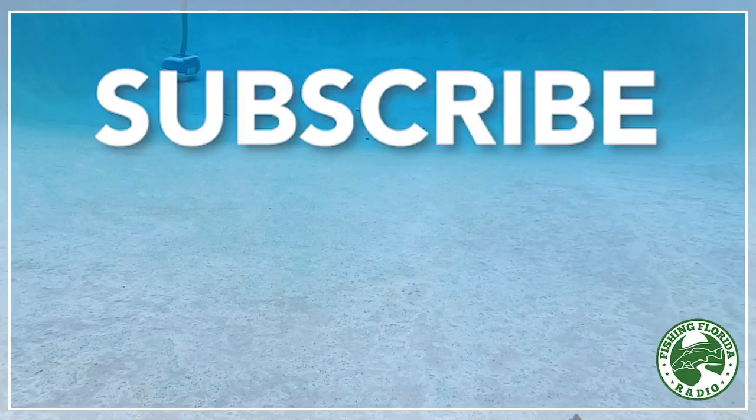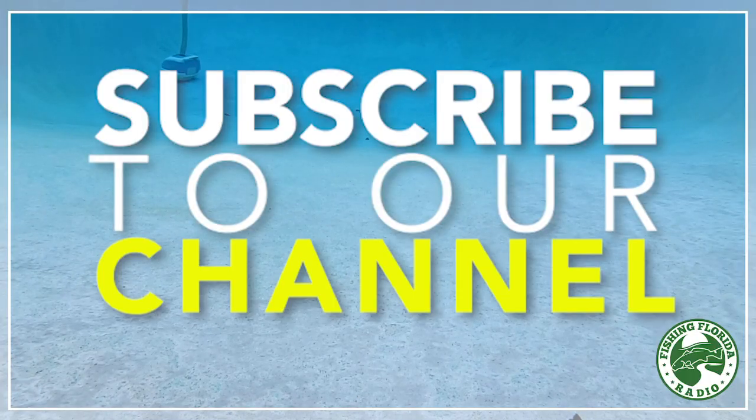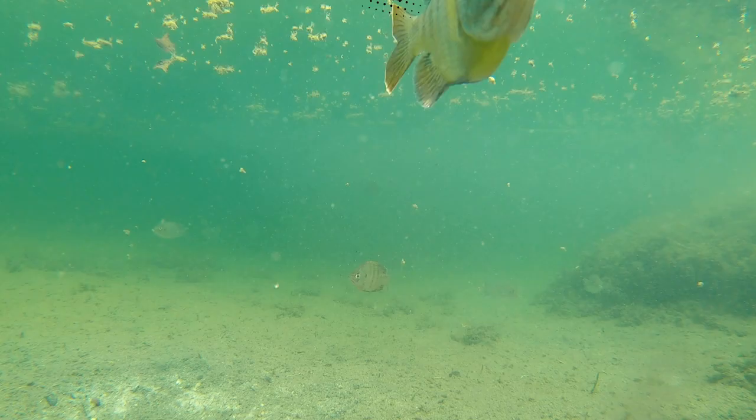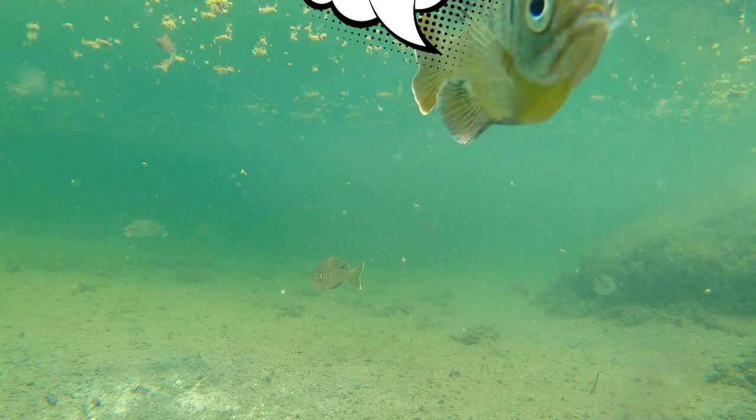Please click the like button and subscribe to the channel. Be part of the Fishing Florida Radio family. We broadcast every Saturday morning, 6 to 9 a.m., live on iHeart Radio on your smartphone app and on the local FM stations. Check us out and listen to the live show — it's kind of entertaining.